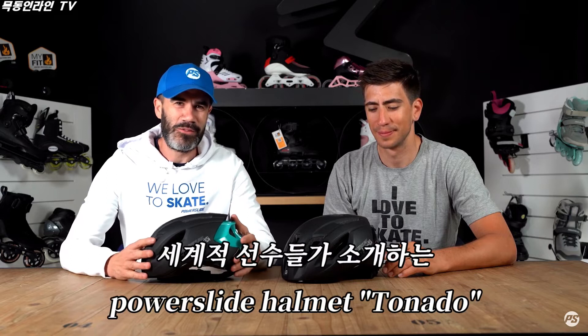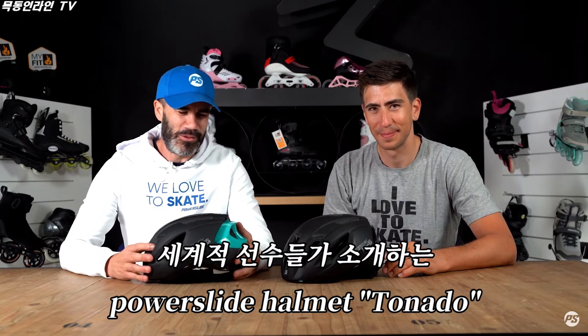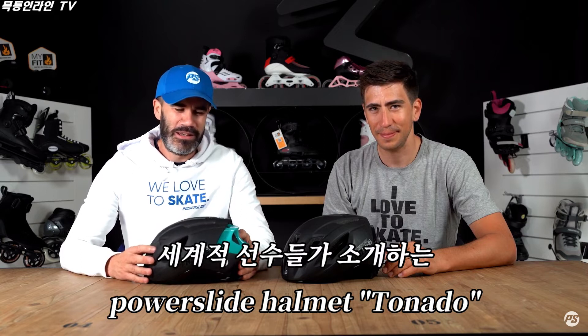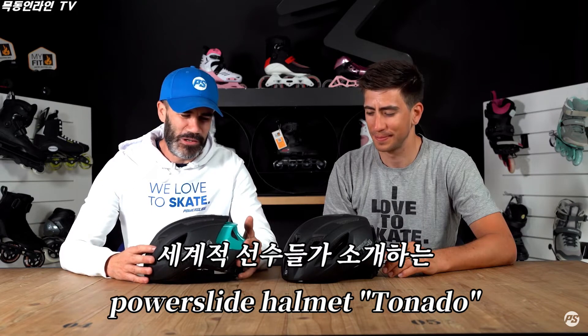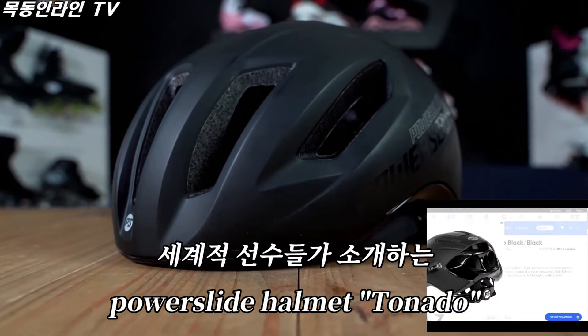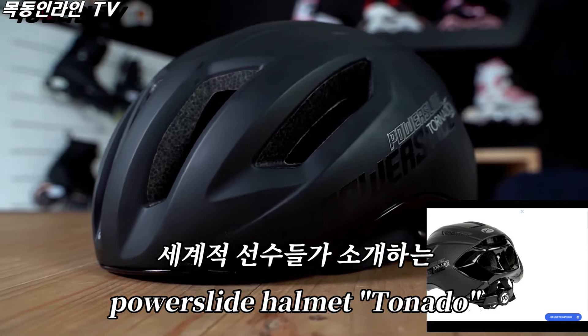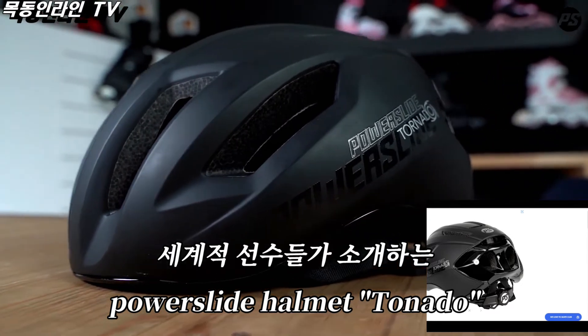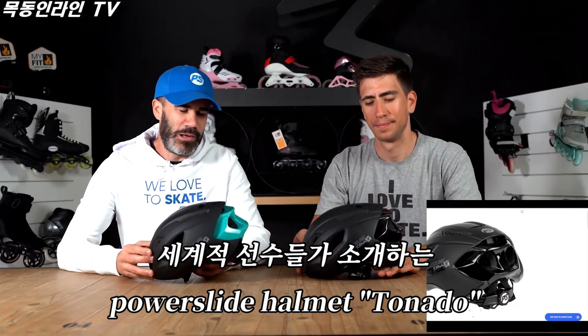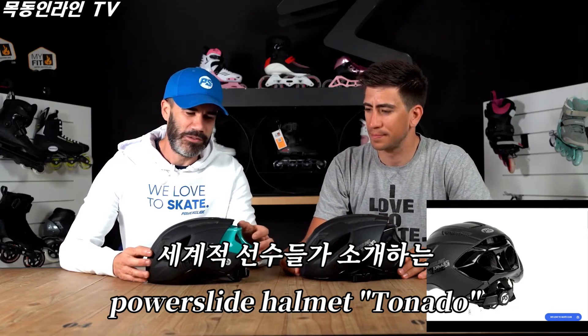Hello, welcome to another Speaking Specs. Today I'm again with Felix Rijnan, our captain from our racing team, and we're gonna present you the new helmet from our collection. Today it's the Tornado helmet, which is available in three colors: the all black, the black and teal, and also a version with black and a white back part.